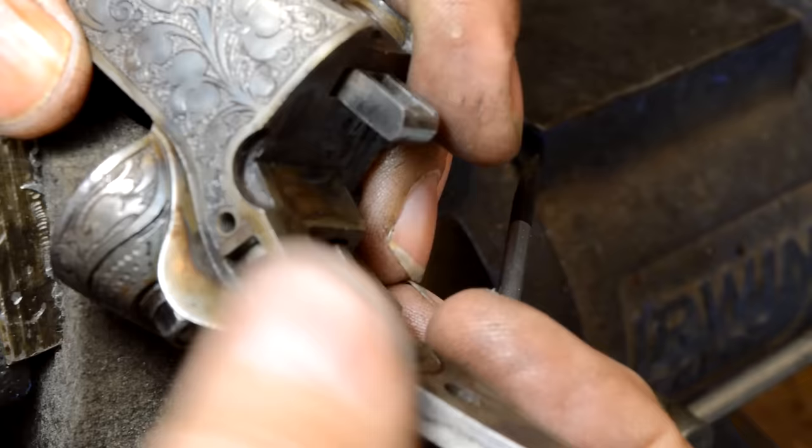I'm pretty confident we're on the problem, so we're going to go ahead and do a chamber casting. We'll heat up some Cerrosafe here — which is basically a bismuth alloy — it's going to allow us to take a casting in the chamber. Once we've done that we'll know what kind of ammo we've got to build, because I don't think you can get down to Walmart and buy ammo for a 9.2 versus 9.3 by 72R.